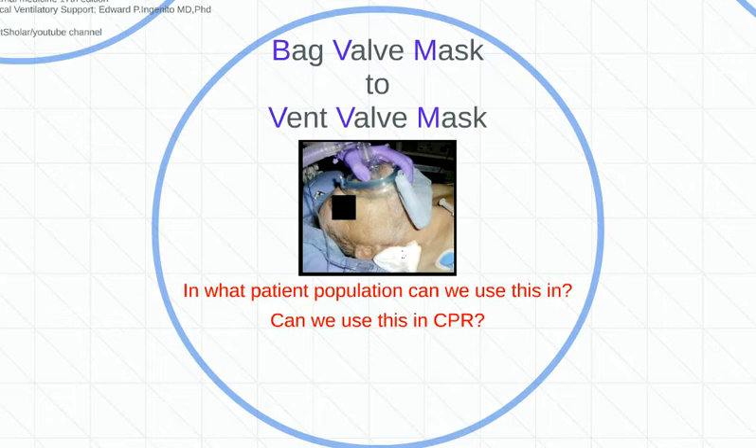Let me give you this nightmare scenario. You've got a narc overdose, you're rocking and rolling, doing your thing. You've got this new person — fire, EMS, nurse, whatever. You put them on the vent valve mask and start doing your thing, and somebody pushes two milligrams of Narcan real quick. That patient aspirates. Is he going to have the cognitive awareness not to take that VVM off? No.